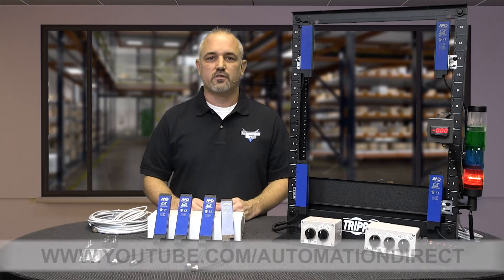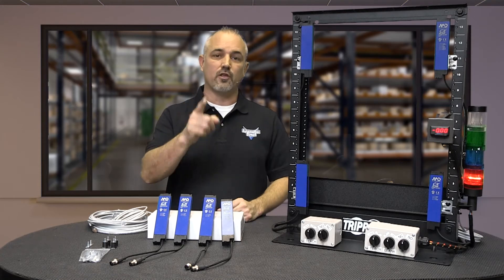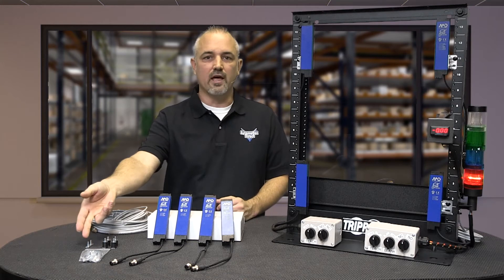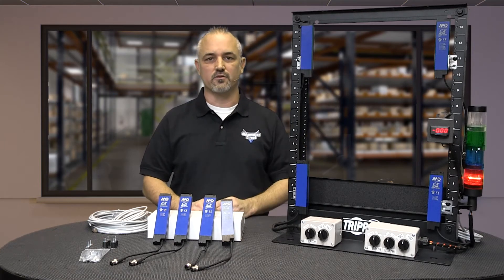If you are watching us today on YouTube, please let us know what you think about these new area sensors or how you plan to use them in your application by dropping us a comment down below. Don't forget to check out the how-to videos we have on these new Micro Detector area sensors.